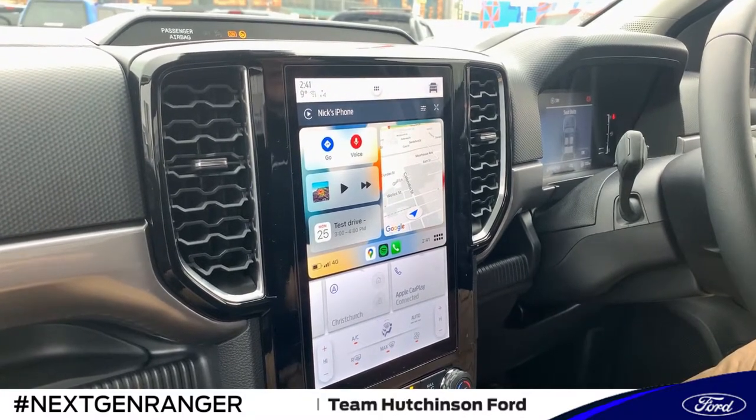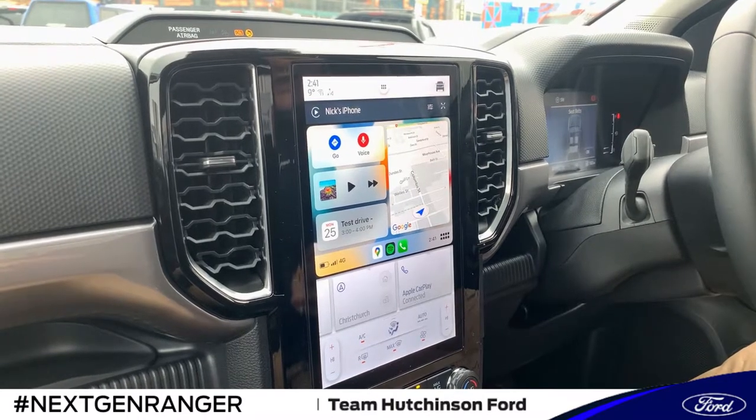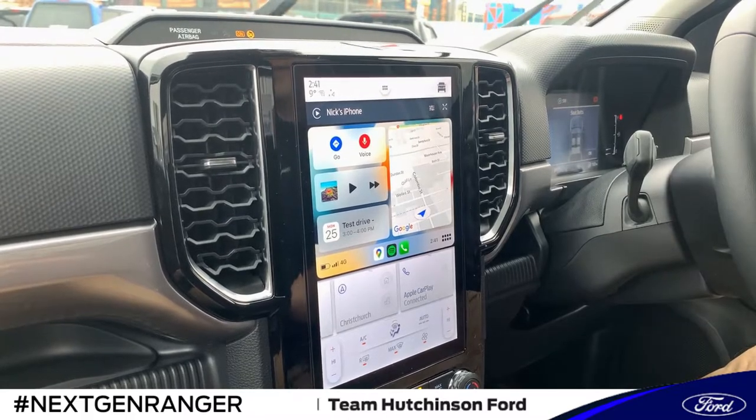Hi, Nick here from Team Hutchinson Ford. Today I just want to show you another next generation Ford Ranger feature. It's a pretty cool feature and I think a lot of you will find it pretty handy. It's around trailer light check.